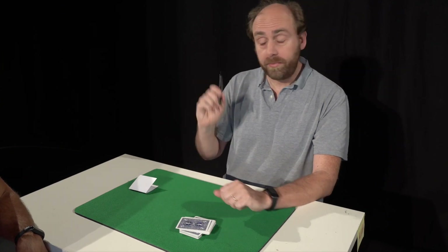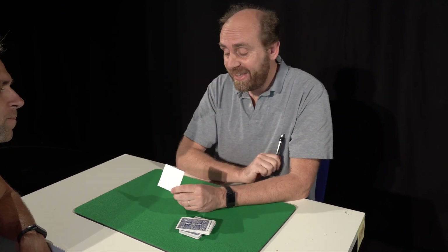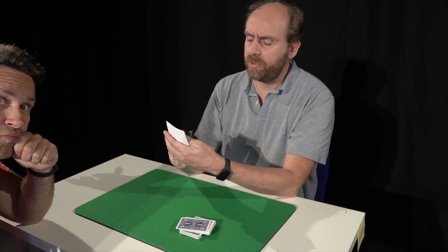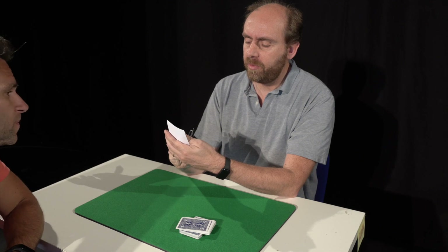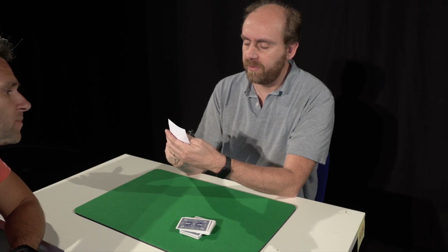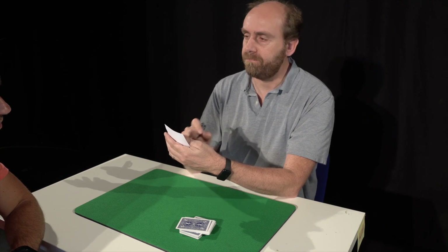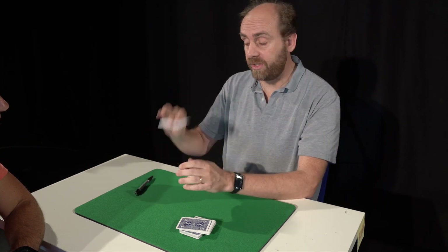And here I have a pen — it's my magic pen — and a piece of paper. With my magic pen I'll write a prediction on the piece of paper. Let me think... I think we have it. This is my prediction.